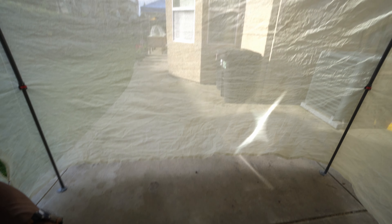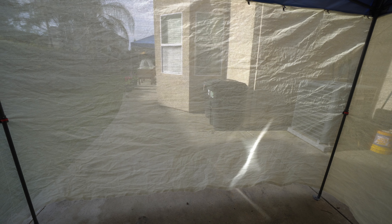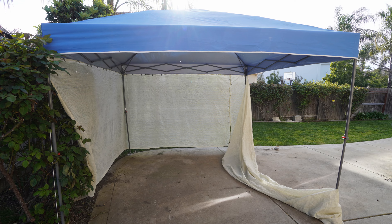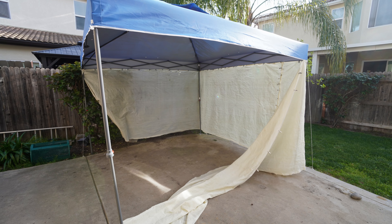I'm looking forward to seeing what this little space can do. It may not work out how I planned, but if it does, that'll be great. Just a short little video about the outdoor space I'm trying to set up to work outdoors this summer. Thanks for taking the time to watch the video — I'll see you in my next one.